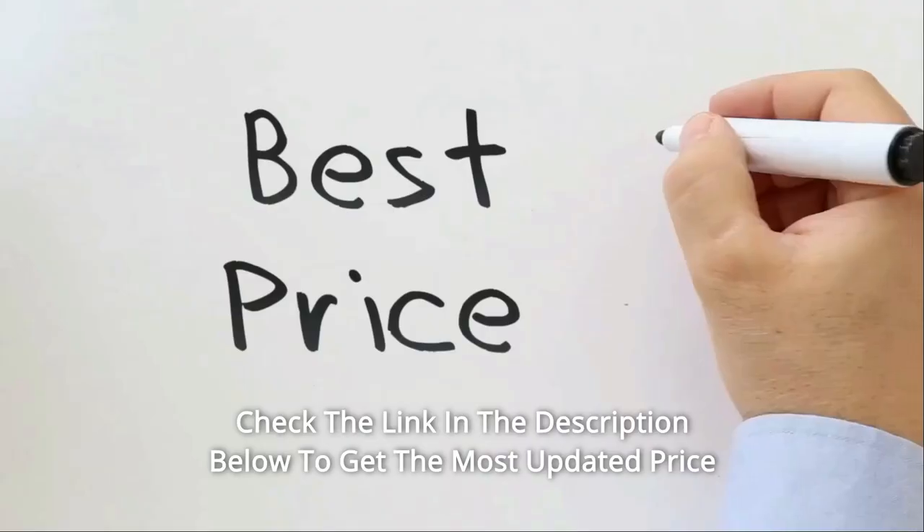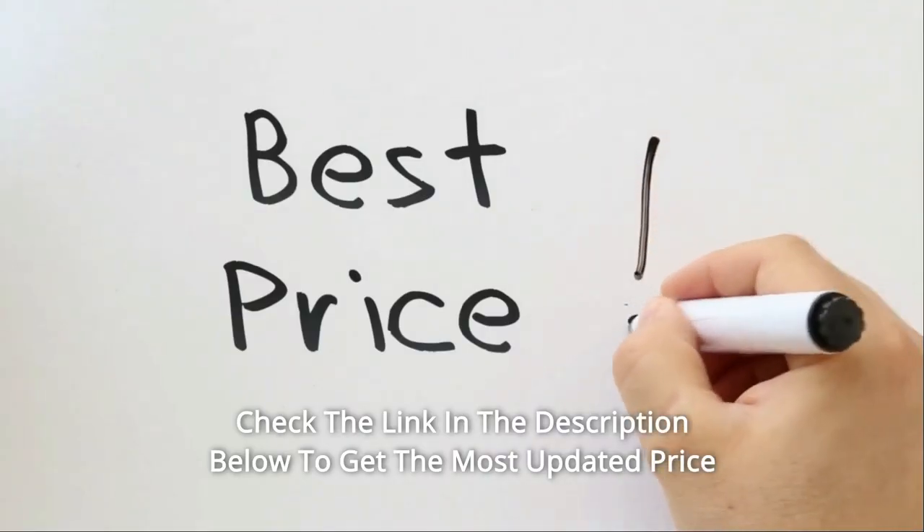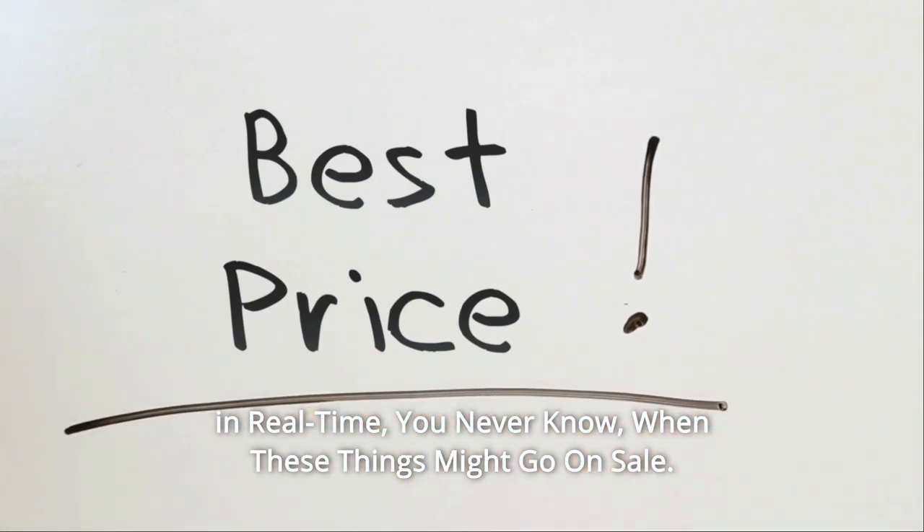One-year limited warranty. Check the link in the description below to get the most updated price in real time — you never know when these things might go on sale.